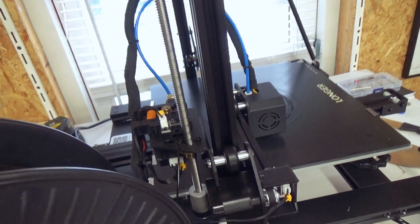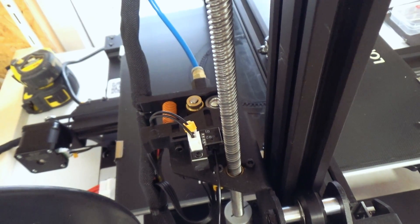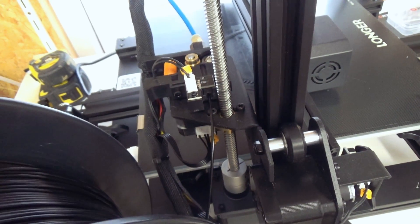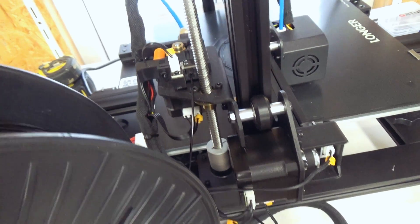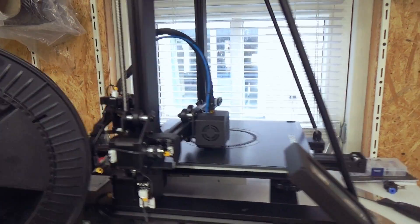As you can hear, it is really quiet. It also has a filament runout sensor, so it's protected and it can resume after changing to new filament. That's a big must-have for big-size printers.